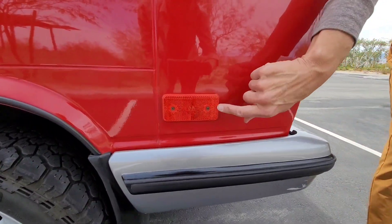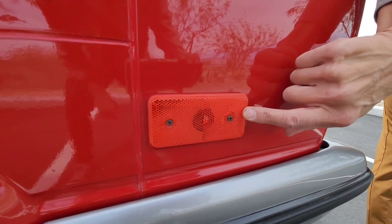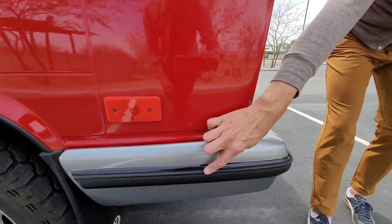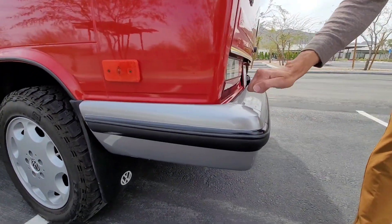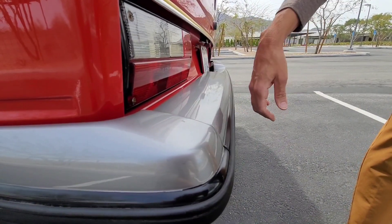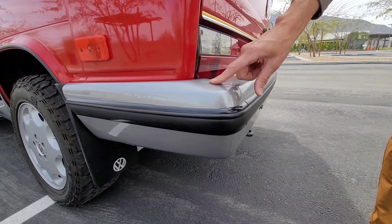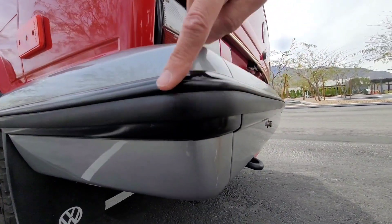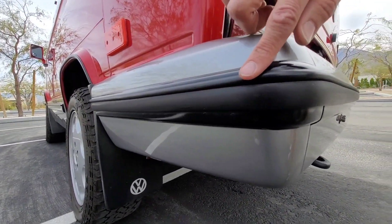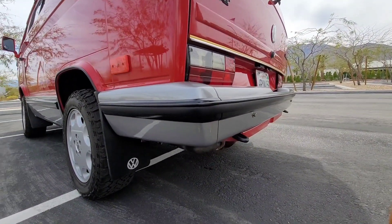The side markers are upgraded from GW — that company I was telling you about. They are LED. On the bumper, these are fiberglass bumpers, so for those of you who know, they actually absorb impact really well. But I want to protect them as much as I can, so what I did was put a rubber stripping that looks OEM all around the bumpers, and also on the side cladding as well.